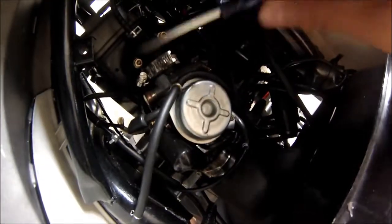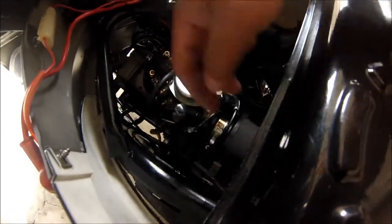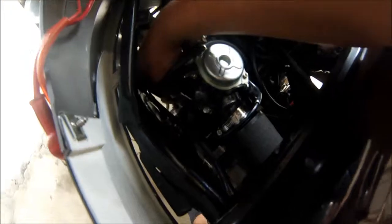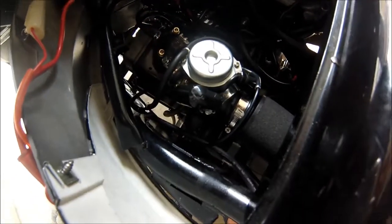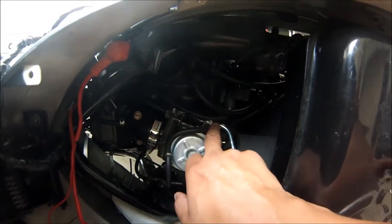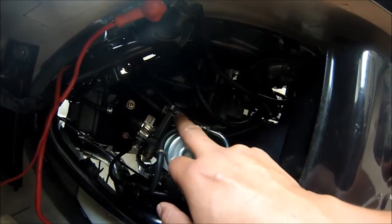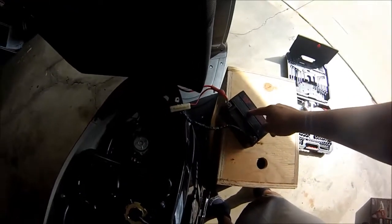Shove it all the way back in. The throttle cable is back on, just got to tighten this up again. Once it's tightened on the intake manifold, connect your fuel line back in. I also connected the fuel line bleeder over here. Your throttle might be a little off — kind of tinker around with that, or adjust it using your idler right here.